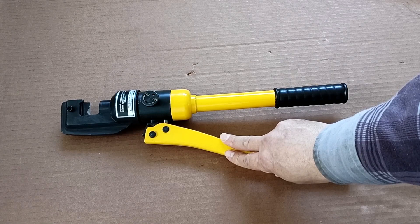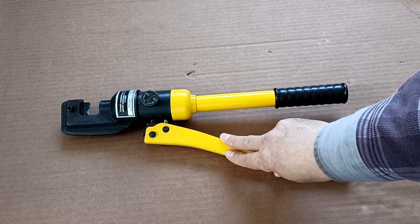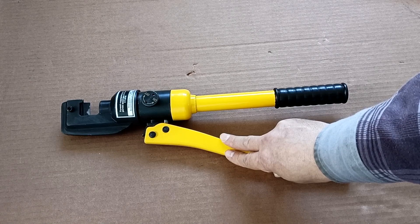Sometimes among old reinforcement you come across rods that bend poorly but spring well — this is hardened reinforcement. I do not recommend cutting it with this rebar cutter.